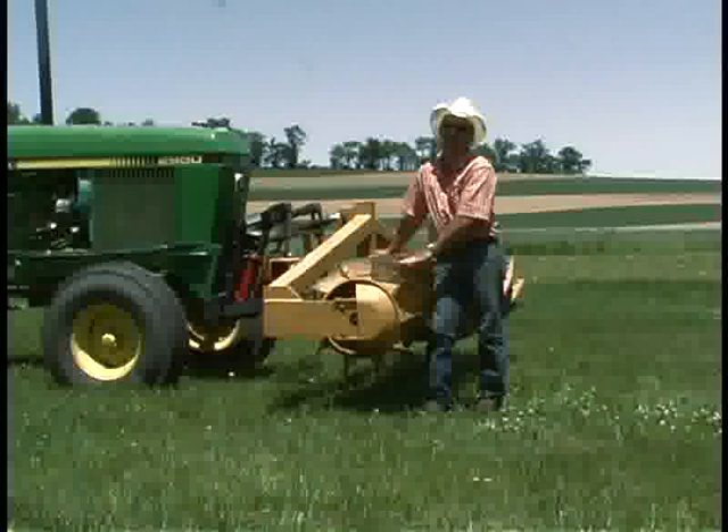Every individual farmer is going to have to look at his individual situation — his soil type, his weather, his climate, the crops he wants to grow, and the cover crops he feels he can manage on his farm.